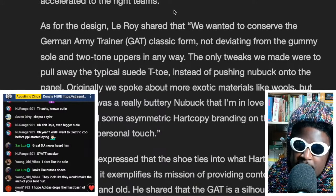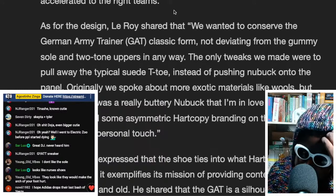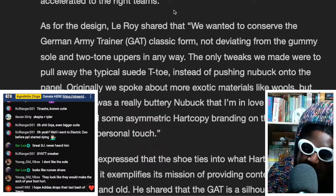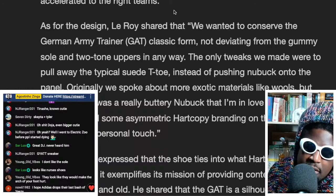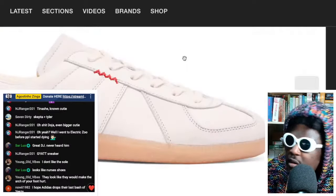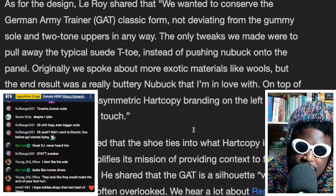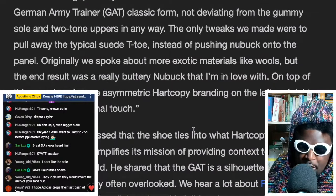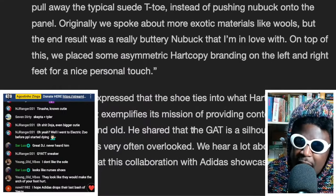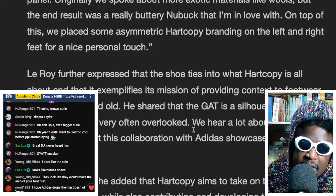As for the design, Leroy shared that they wanted to conserve the German army sneaker — the GAT — classic form, not deviating from the gummy sole and the two-tone uppers in any way. The only tweaks were to pull away the typical suede T-toe and push Nubuck instead. So it's Nubuck — I thought it was suede. That Nubuck will wear in really well. Originally they spoke about more exotic materials, but the end result was a really buttery Nubuck. On top of this, they placed some asymmetric Hard Copy branding on the left and right feet for a nice personal touch.